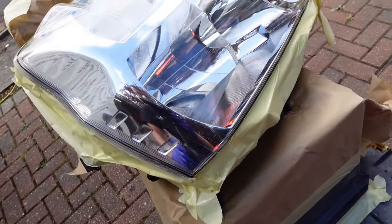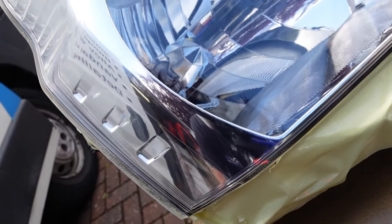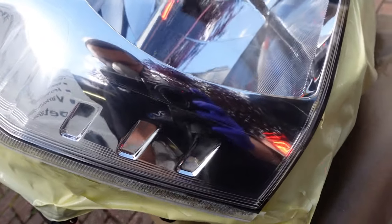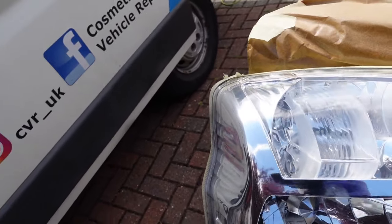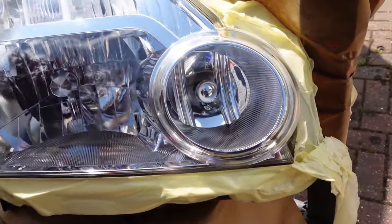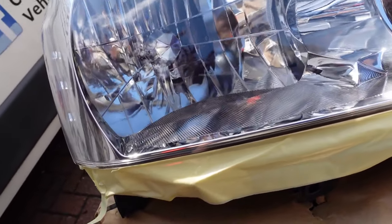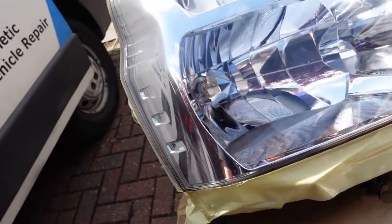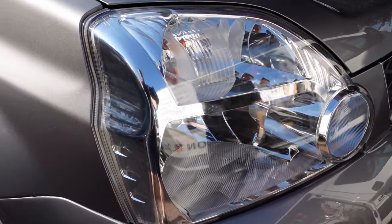I'm sure you will agree the finish on this headlight is fantastic. Aside from the inconvenience of having to order and refit a different headlight, some modern headlights can cost hundreds and even thousands of pounds. With some elbow grease and a little time and effort, it's amazing what can be achieved at home. I hope you've enjoyed this tutorial — I think it's got lots of value, and if you like it hit like and also subscribe to my channel.